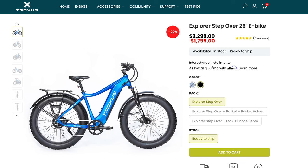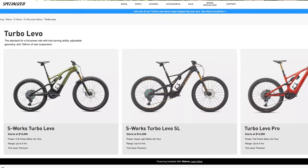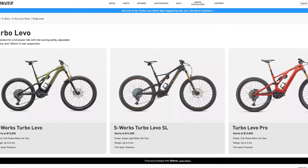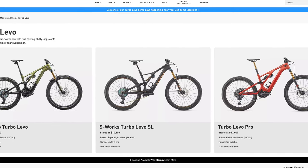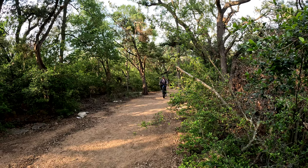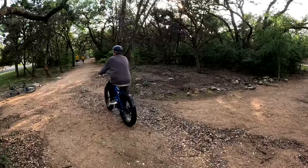On the Troxus website it's listed at $2,300, but on sale for around $1,800. So if you see it between $1,800 and $2,000, that's probably the right price. I've ridden specialized mountain bikes and higher-end brands — some of the real mountain bikes are $10,000 to $12,000. So it's a big price difference, and if you're starting out, it's better to start with something less expensive but good quality and see how you like it first.